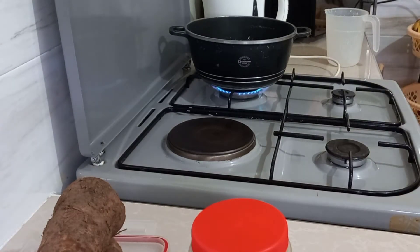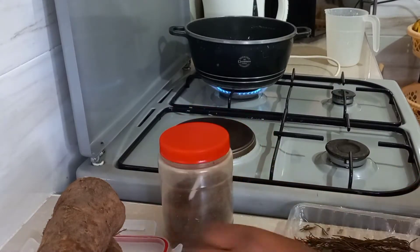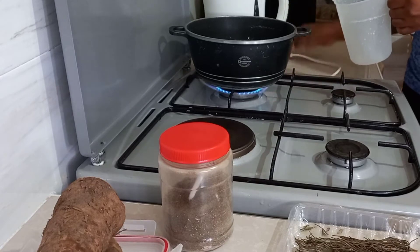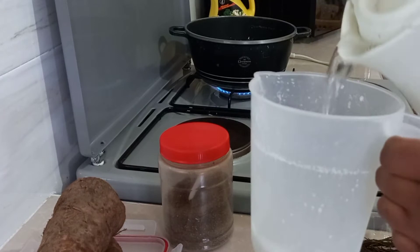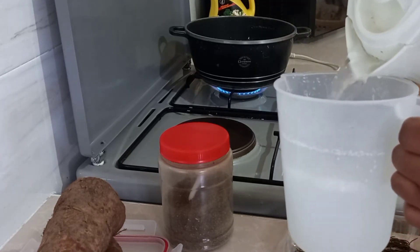Then I add water. I add water and milk in a ratio of one to one, so if it's one liter of milk I use one liter of water. You can adjust how you like your tea — if you like your tea with more milk, you can reduce the amount of water you're going to add.